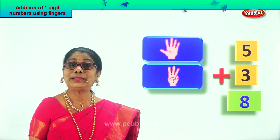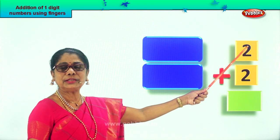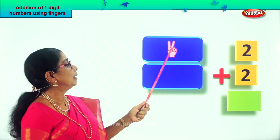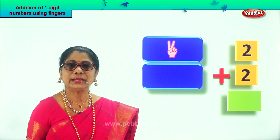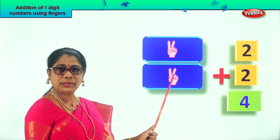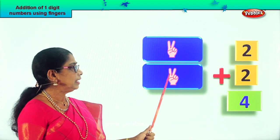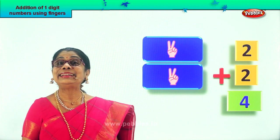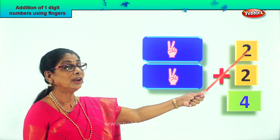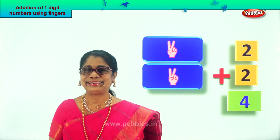Let's get on with another sum. What do you have here? Two plus two. Take two fingers on one hand. One, two. Plus, in the other hand, take two fingers. Good. So you have two plus two. After two comes three, four. Two plus two is four. Look at the fingers — two here, two here. What is two plus two? Four. Excellent. Did you enjoy?